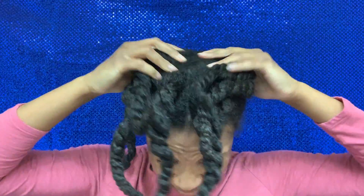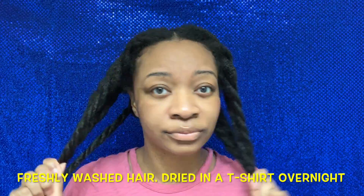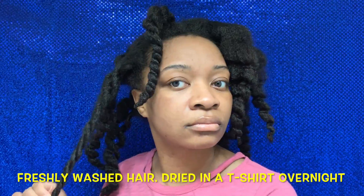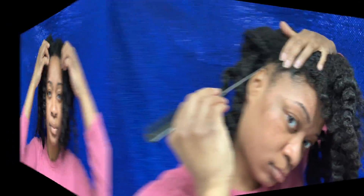I'm starting off on t-shirt dried hair — I went to sleep with a t-shirt on my head. I didn't put any products in; this is just freshly shampooed, deep conditioned, washed and all of that. I am going to attempt some parting today that I've never attempted in my natural hair.